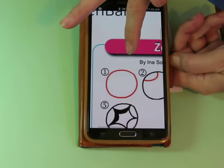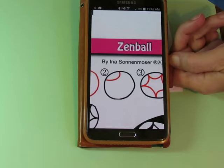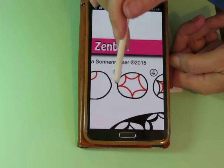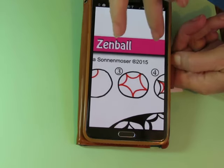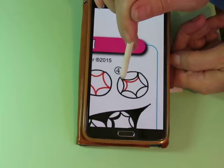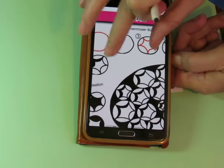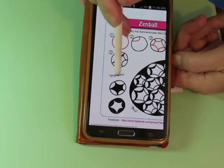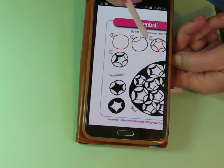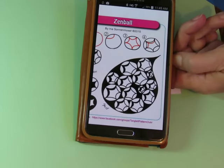Step number one is a circle. Step number two is a crescent in that circle. Step number three is to continue that crescent all the way around — I like to do it with five, but you can do it with more or less; it doesn't matter. Step number four: you aura two of the little arms and fill it in, so that it looks like this. You could fill in the whole thing or fill in the arches. If you made the circle big enough, you could embellish some other way. Here is her example like that.